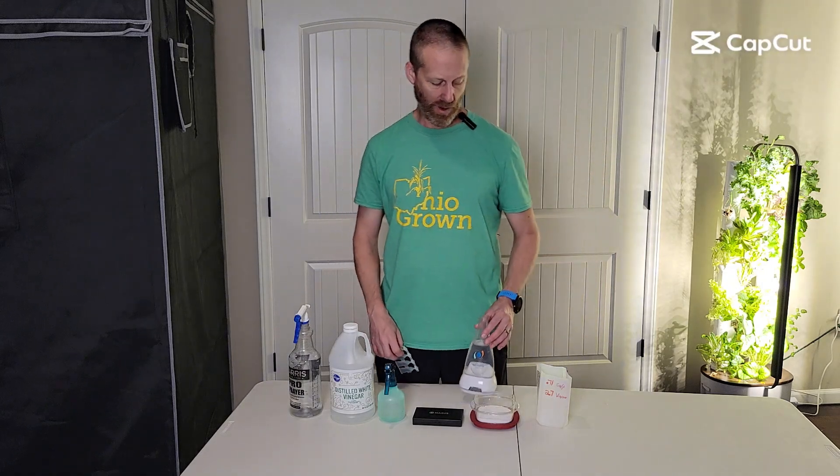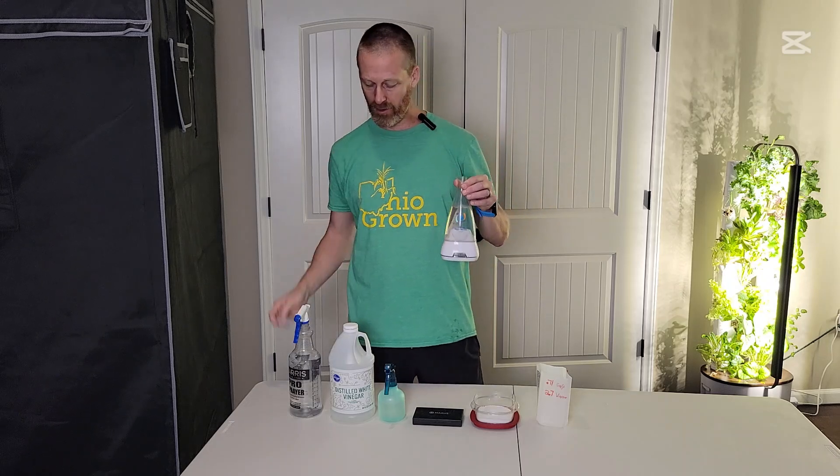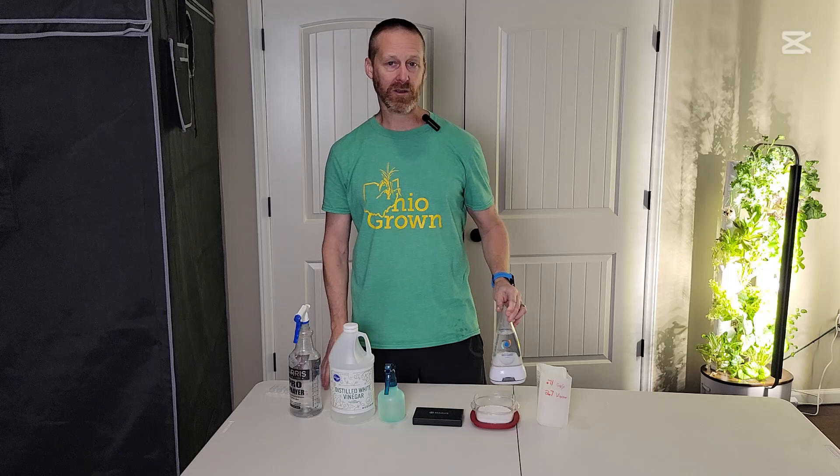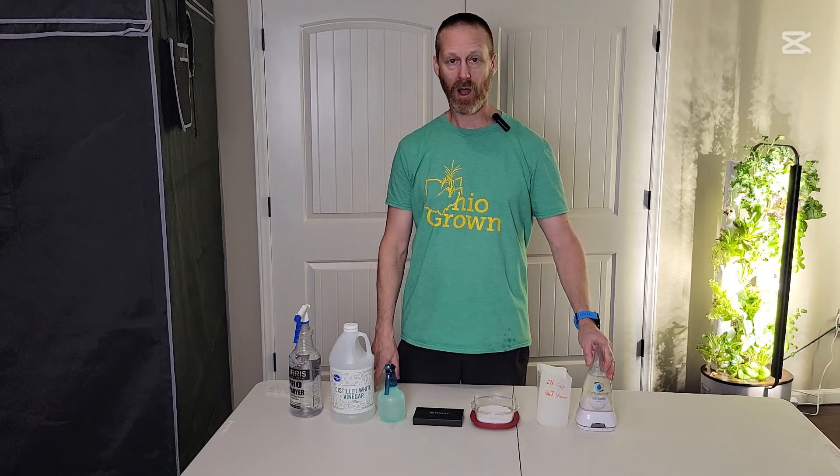I'm going to show you how to make the DIY version for the Force of Nature, instead of using these vials — which do work very well — but I use so much of this I wanted a cheaper option.